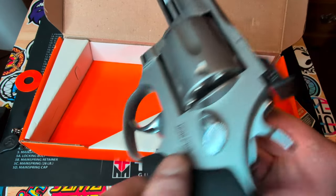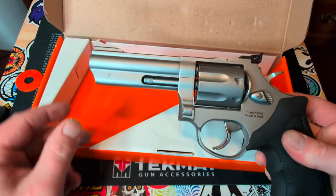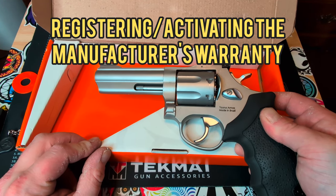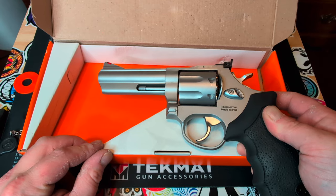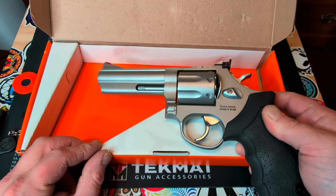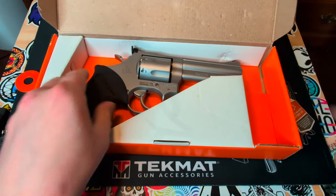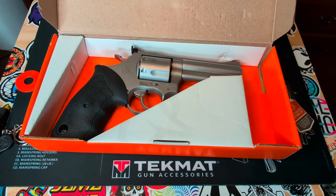I actually just got off the phone with Taurus, got done registering my firearm, and I asked them about that. They told me to just use some super glue or something. I also went on Reddit and asked around and got some suggestions for something that would be better than super glue. I'll go ahead and make a video on that after this.